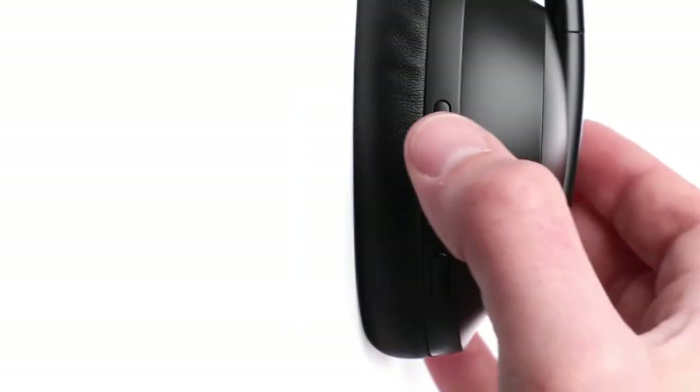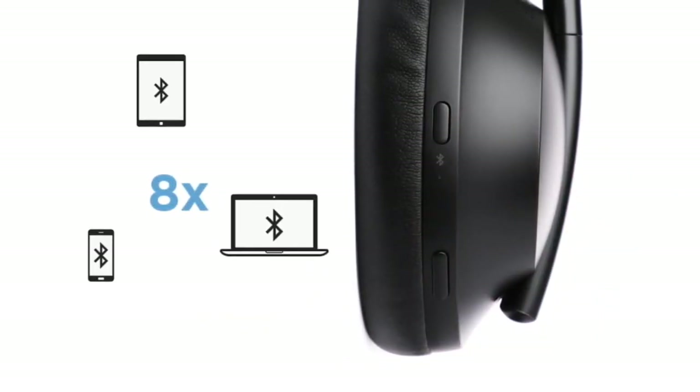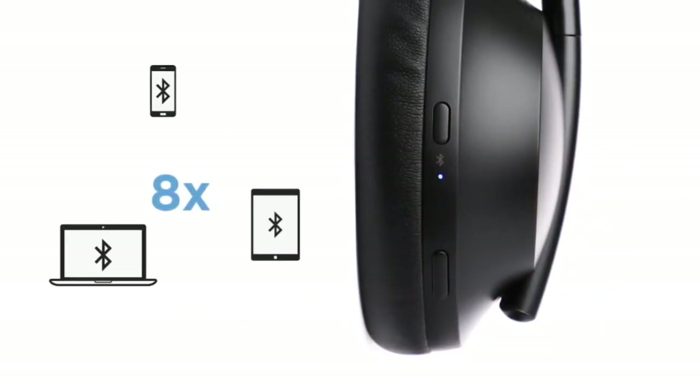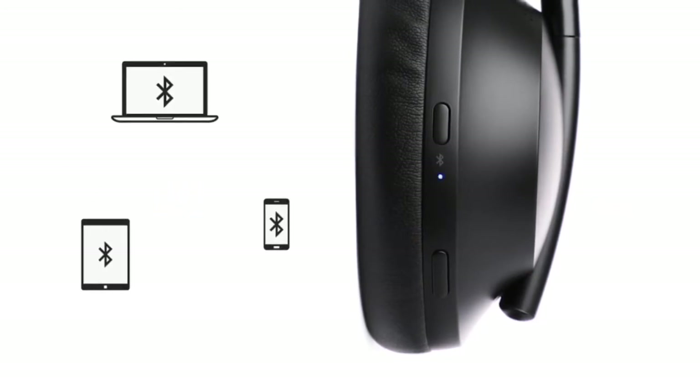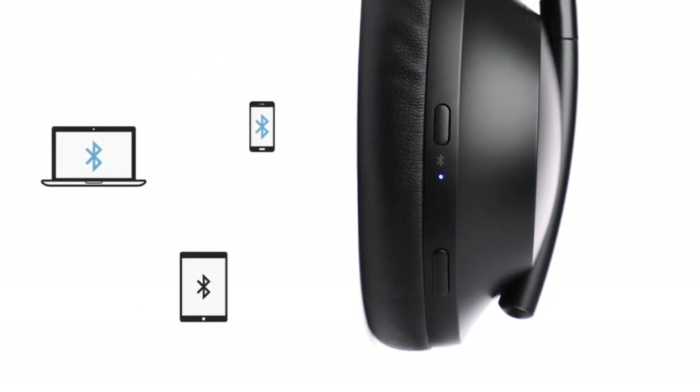Press and holding this button will put the headphones in pairing mode. You can store up to 8 mobile devices in the headphones' Bluetooth device list, and your headphones can be actively connected to two devices at a time. However, you can only play audio from one device at a time.